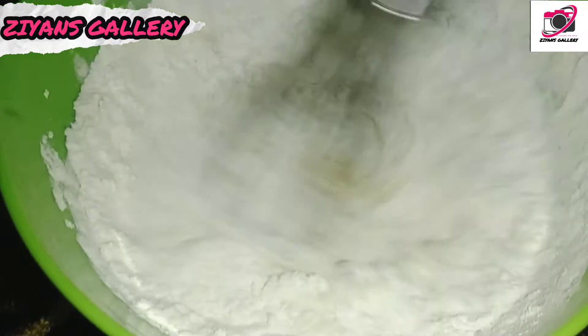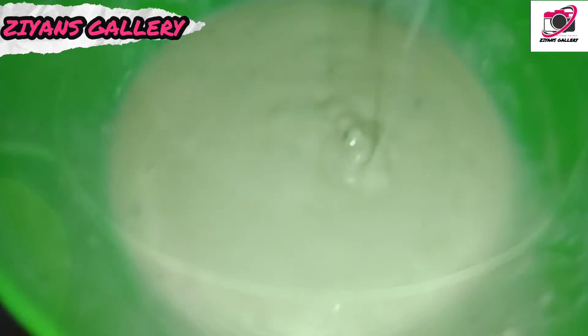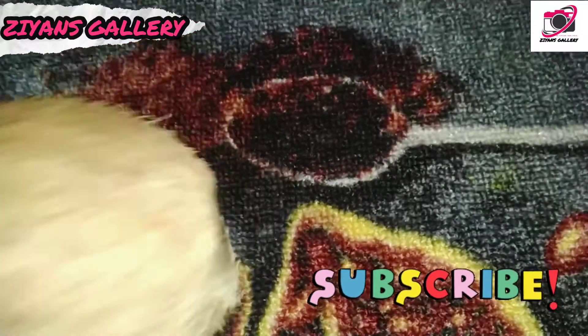Add 1 cup and 1 teaspoon of batter. It's ready for the batter — it is very consistent in consistency.